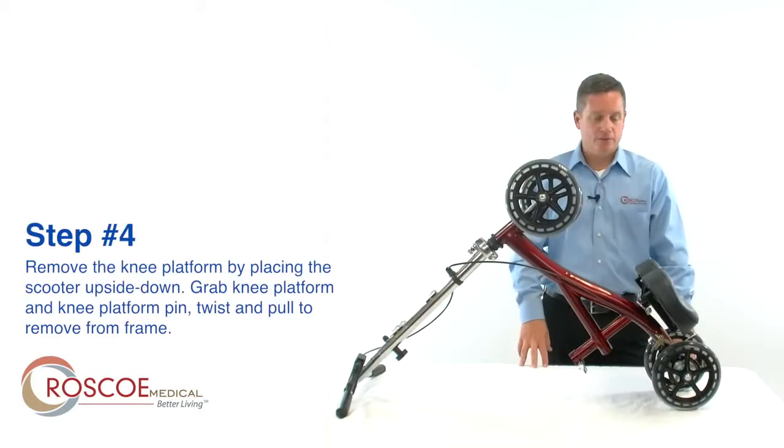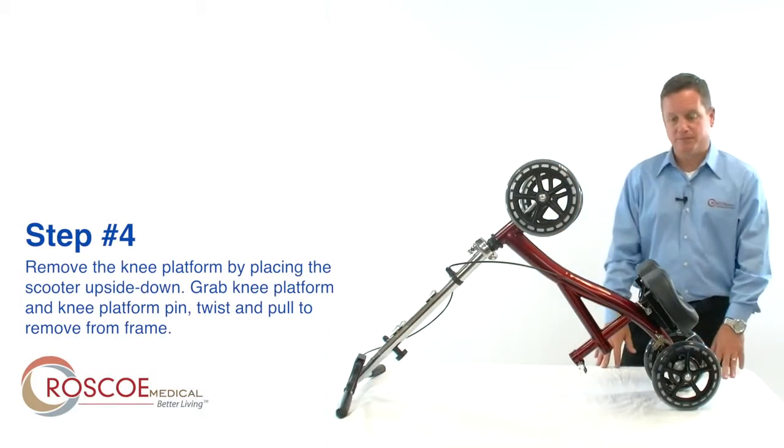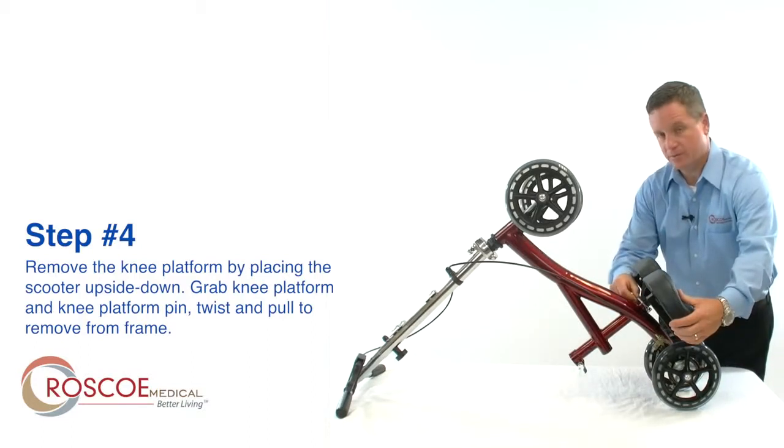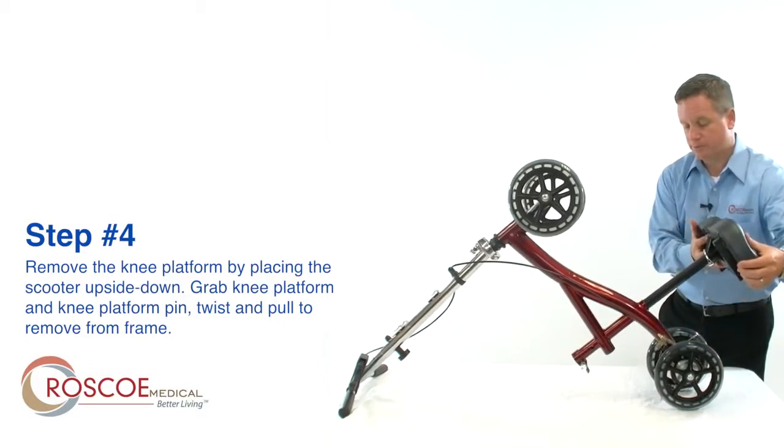Step 4: to remove the knee platform, place the Knee Scooter upside down. Simply grab the knee platform along with the knee platform pin, twist and pull to remove from the frame.